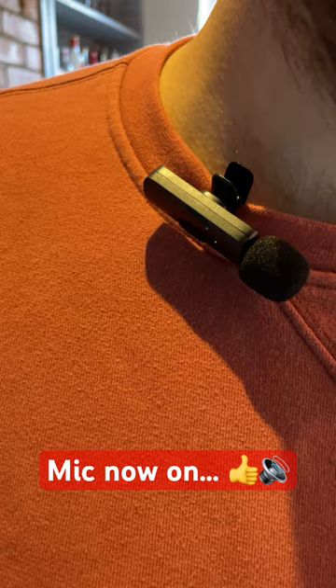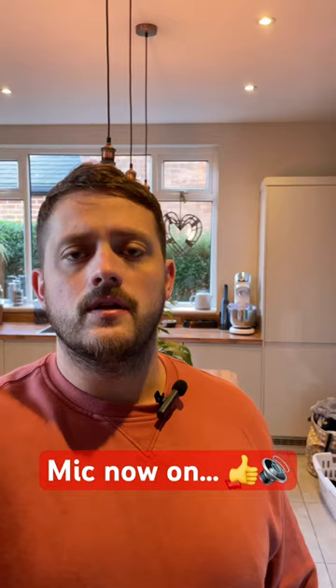Literally clip it on like so, make sure both green lights are on. 20 quid off Amazon, two microphones, improved sound quality, plug and play — no app required. Easy as that. Get yourself a pair.